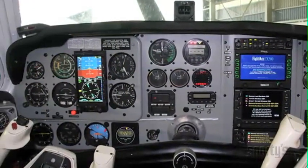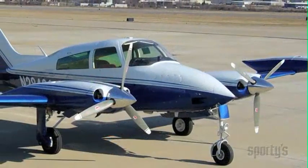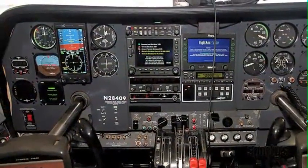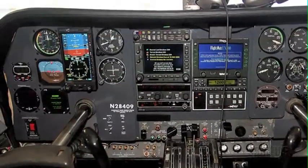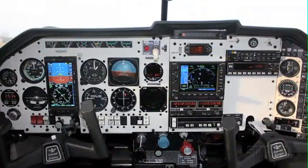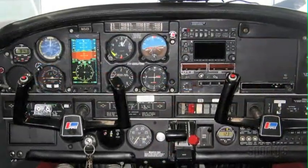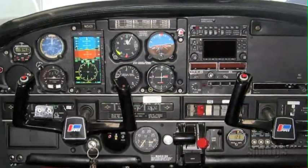And best of all, the Aspen product is simple to use. Because the Aspen Evolution was designed for the many makes and models of older airplanes, it also must be compatible with the various existing NAVCOM, GPS, and autopilots they contain. So, as many Aspen owners have already found, you don't need to do a full panel upgrade when transitioning to this glass system, and there's no need to learn to use a new, often more complex, GPS and autopilot.